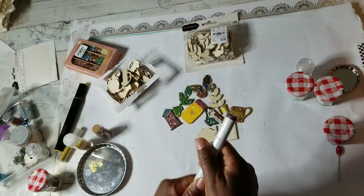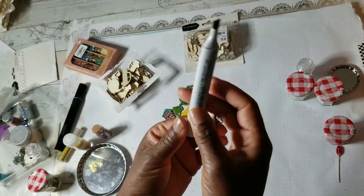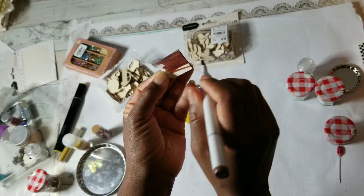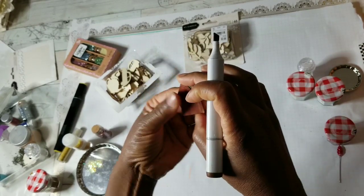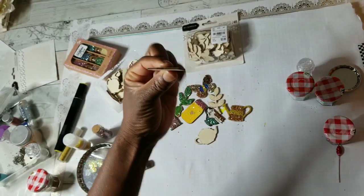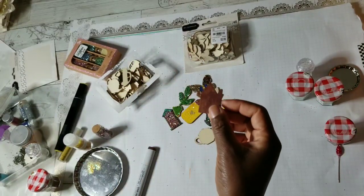I've got some tips and tricks for you. I am using an alcohol marker because you can easily color your wood veneer pieces, and this is one of the few times I enjoy using this broad tip. I used to think it's useless, but it's not if you want to color your wood veneer pieces. Look at that — just so simple. If I want, I can add another coating, color both sides, even do the edges. As you can see, the edges are already colored brown. I could just leave it like that, but I'm going to take it up a notch.